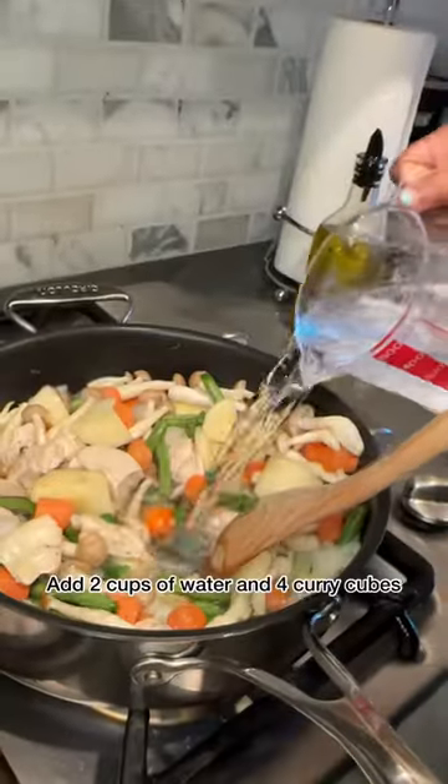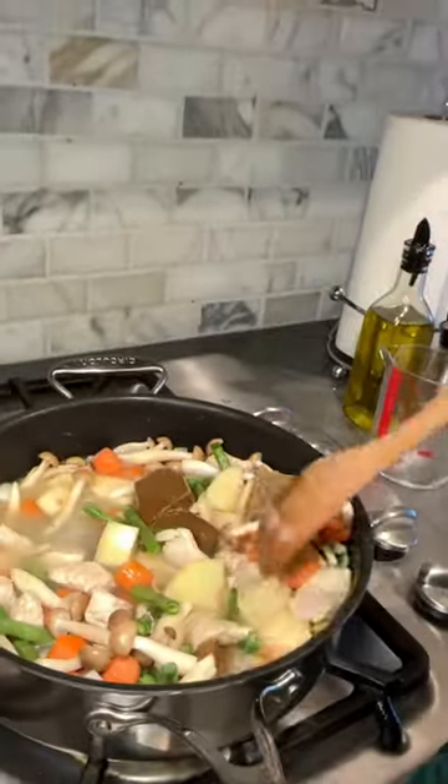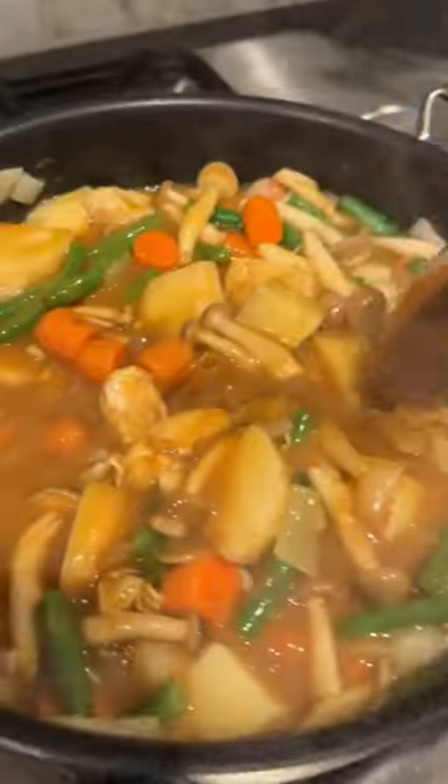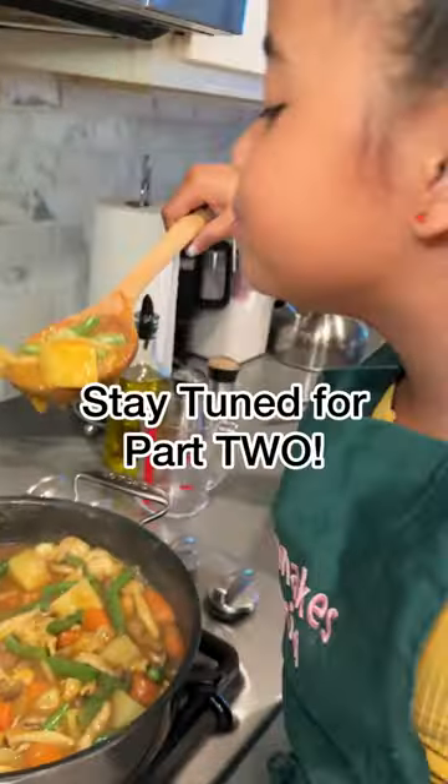I have a strategy. Time to add two cups of water and our curry cubes. Let that dissolve. It's going to be so good, guys. The curry paste makes it thick, so it's not that watery. Stay tuned for potty.